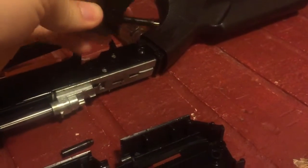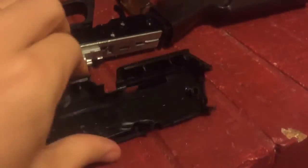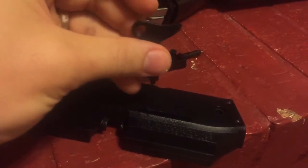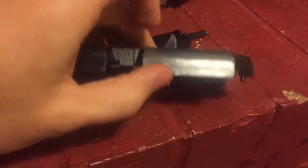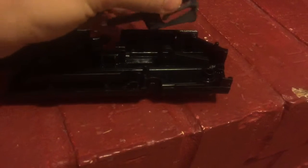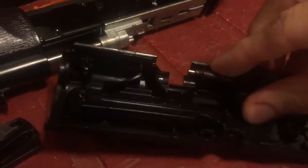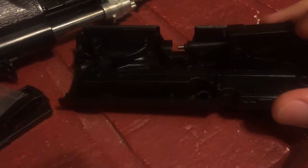We'll work the handle off kind of like we did the other one. We'll flip this over, feed the handle in — it goes just like that. Flip it over, line it up to that area. There, so that's all lined up.